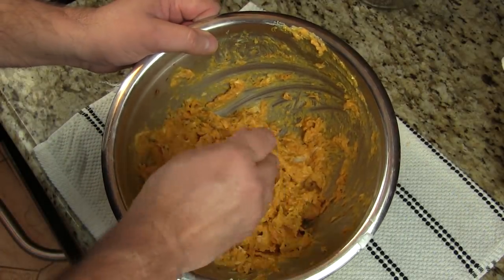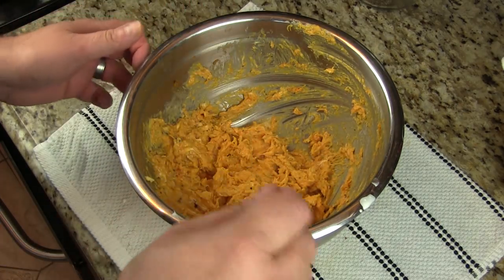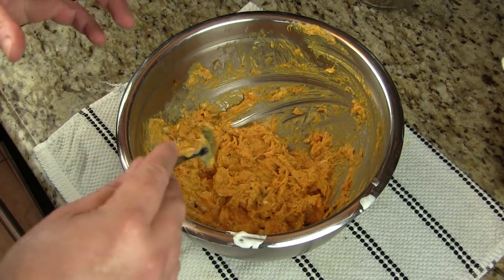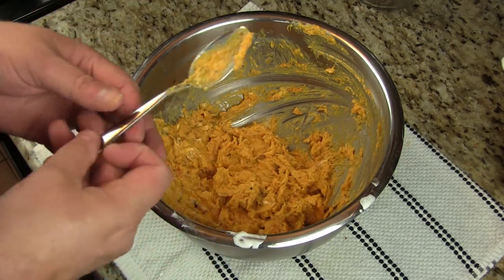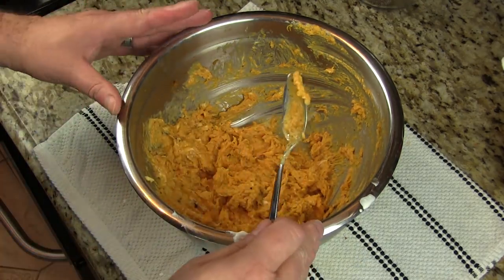Let's give this a little taste. I like it. You get that char flavor in there. The goat cheese makes it really creamy and velvety almost. It's got some good flavor. Let's go ahead and get our turkey breast back.